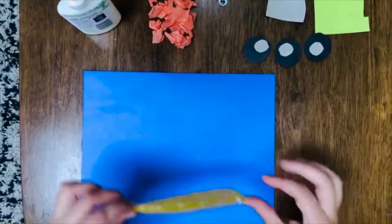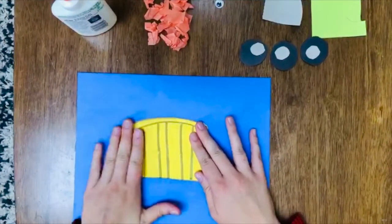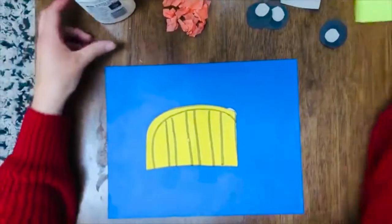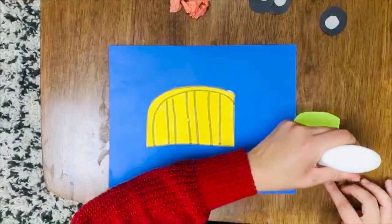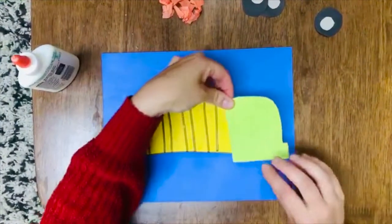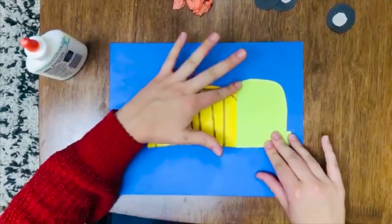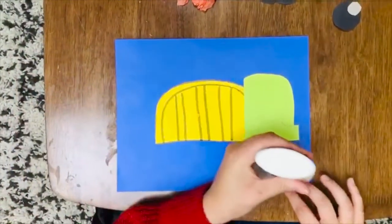We're going to glue on the body of the truck right here, kind of in the middle, so we have room to put on the front part. Then I'm going to go ahead and put on the window, like so.